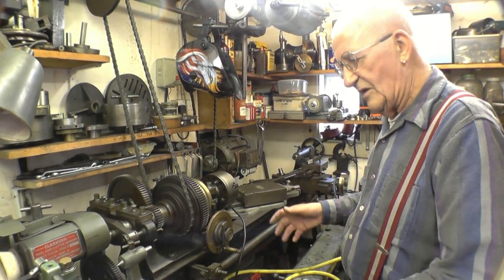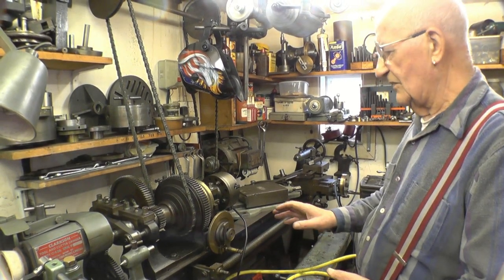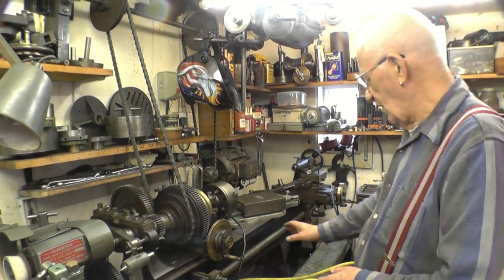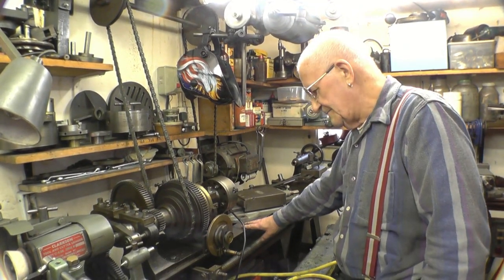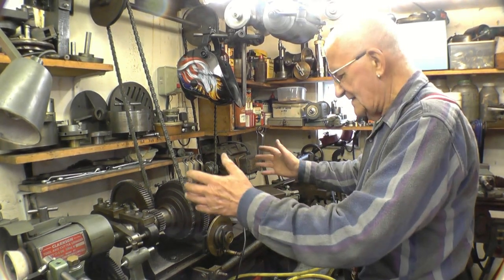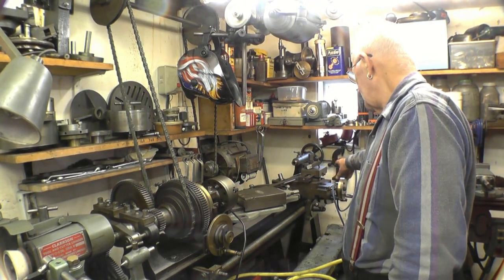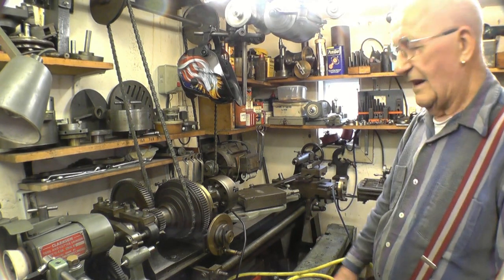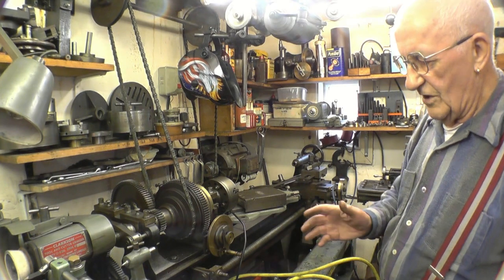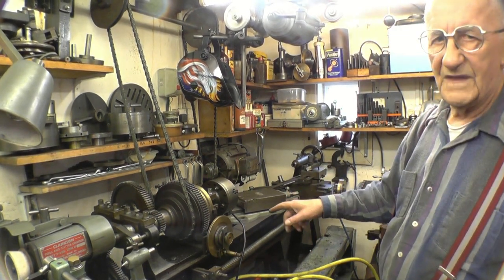He started off making ordinary clocks and grandfather clocks and made a smaller lathe to do it. But when he got onto the turret clocks he had to make bigger gears, so he had to make a bigger lathe. So he bought this bed out of a scrap yard — it had the tailstock already with it — but he made the headstock and the tangential gear and the saddle himself. And I know it sounds ridiculous, but he was running his own firm as a full-time engineer. He made that lathe in his spare time in six months.